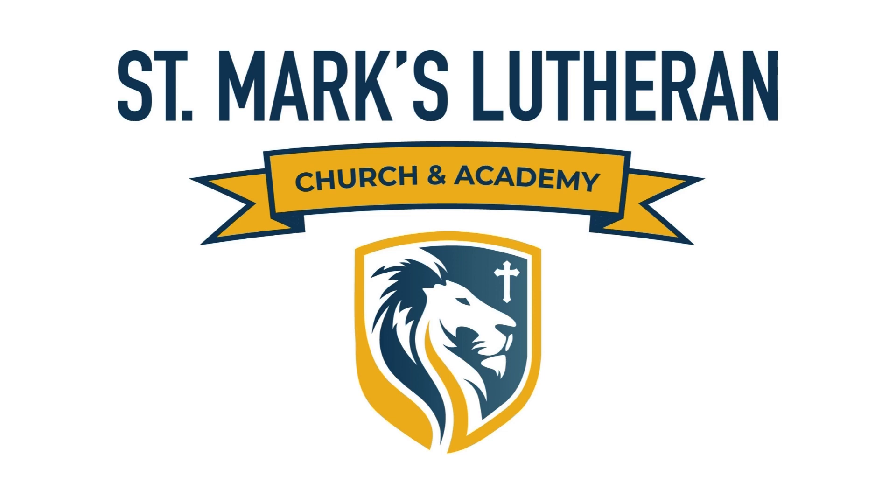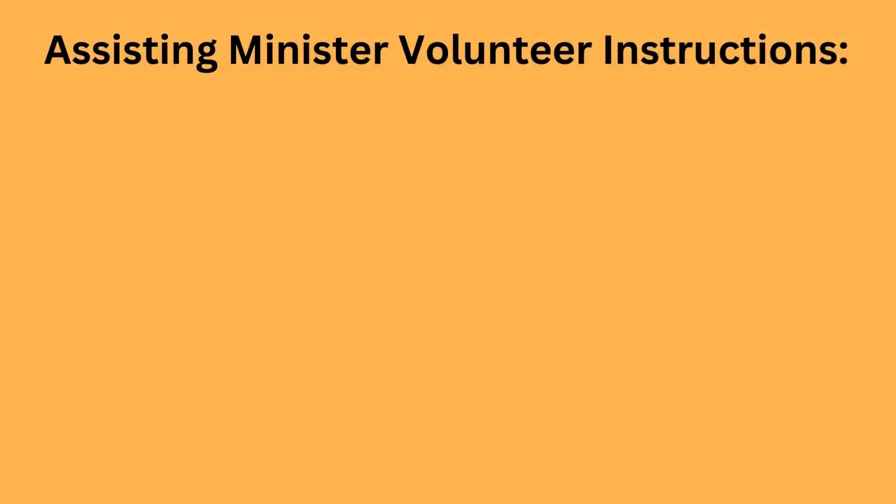Hello, this is Josh Billnitzer, the Director of Music and Communications here at St. Mark's Lutheran Church. I wanted to thank you for volunteering for our Assisting Minister position, and these are the volunteer instructions for that position.